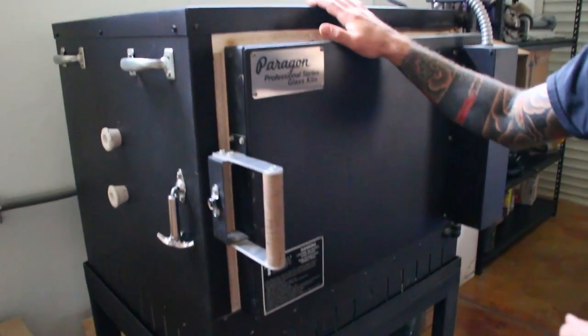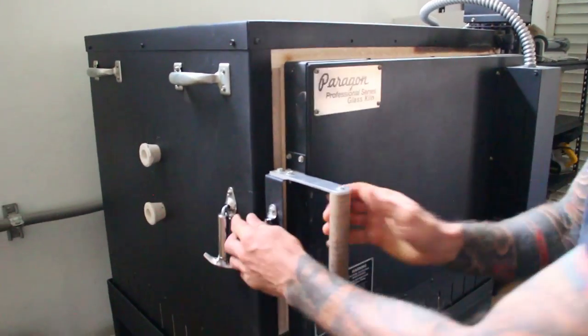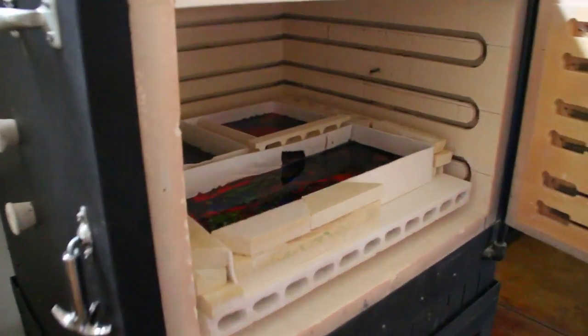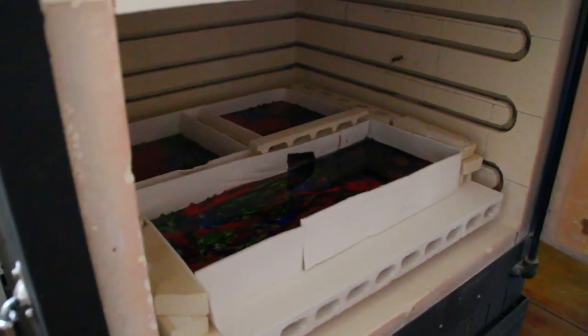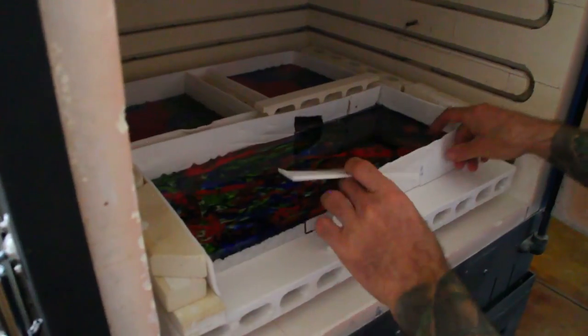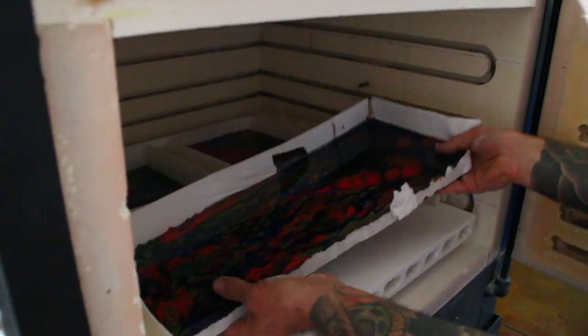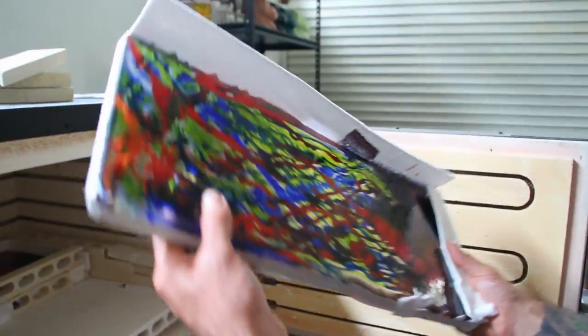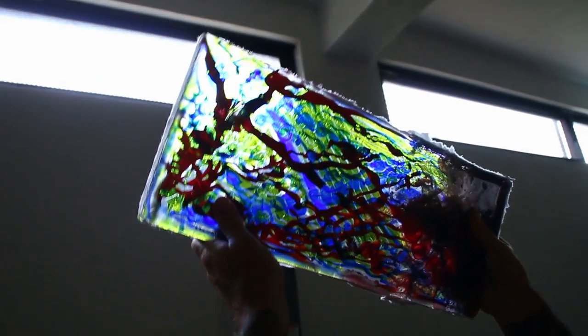And this is the furnace where the magic happens. These are control programs with the computer controller that we use. We just did a fusing experiment last night — let's take a look. This is a brand new experiment working with fusing the glass. You can see we have the fiber paper here so the glass doesn't stick to the board. This has been in here for over 24 hours. Let's take a look and see how she came out. Interesting — this is something brand new, a brand new experiment in the power plugs.